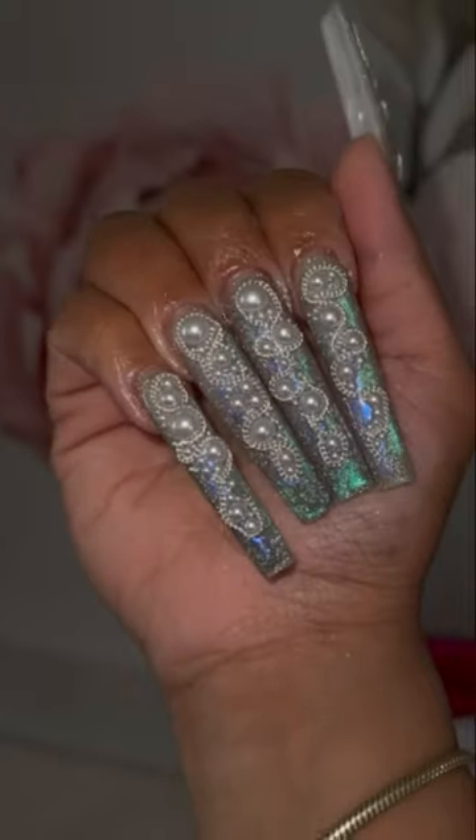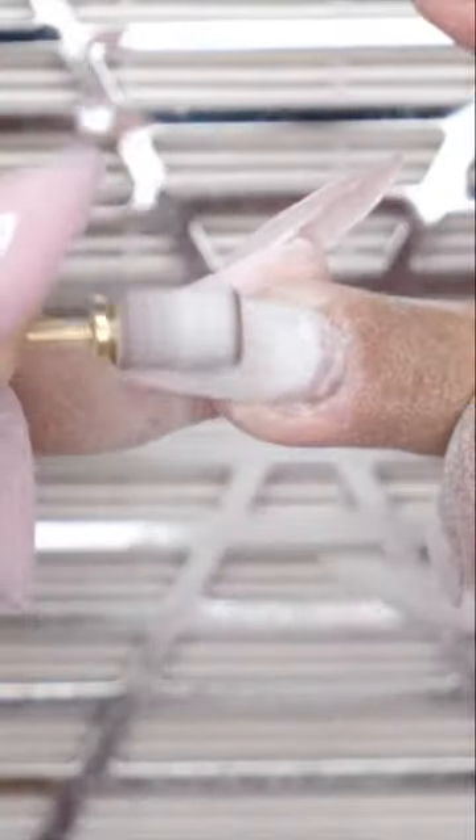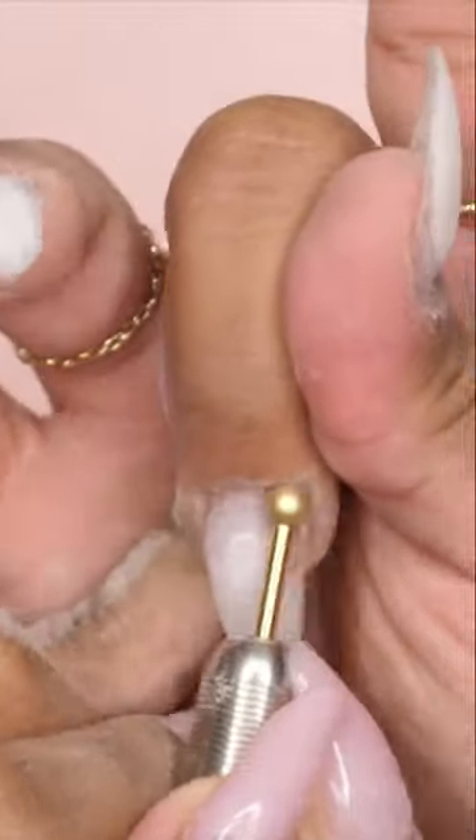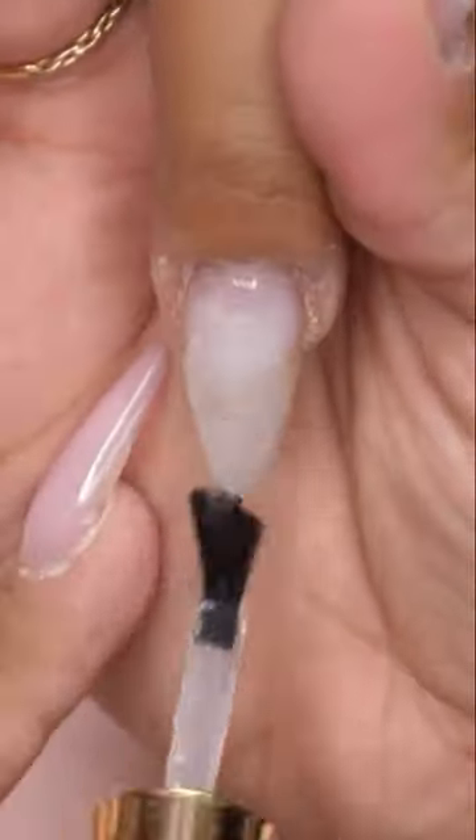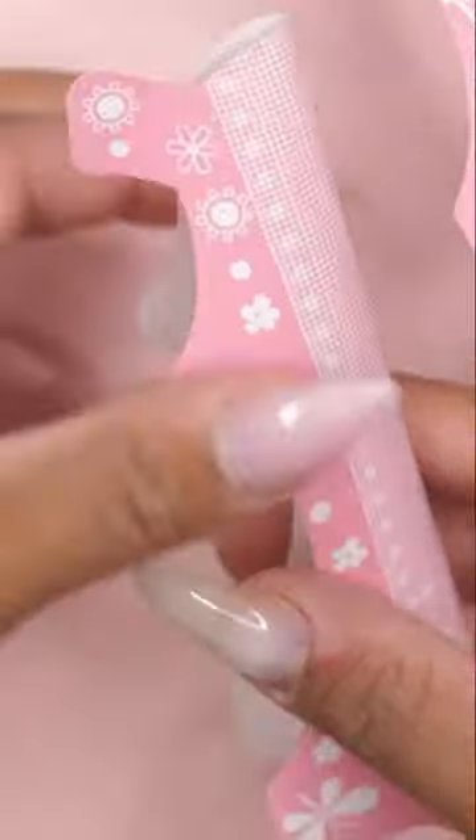I'm going to show you how I transformed these nails. I went in with a 180 grit band and removed the top layer, then used my ball cuticle bit to clean up my cuticle area. I used my dehydrator and rubber base coat, cured for a full 60 seconds.